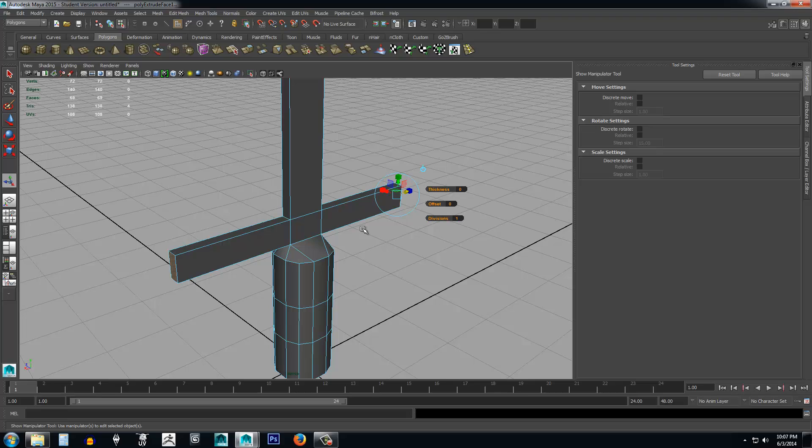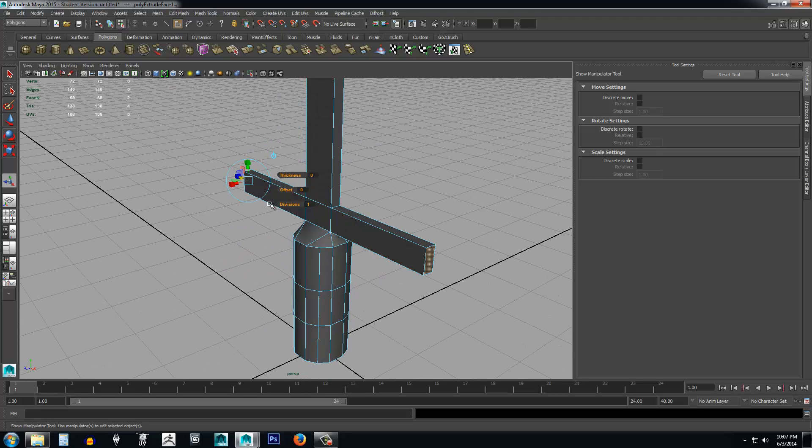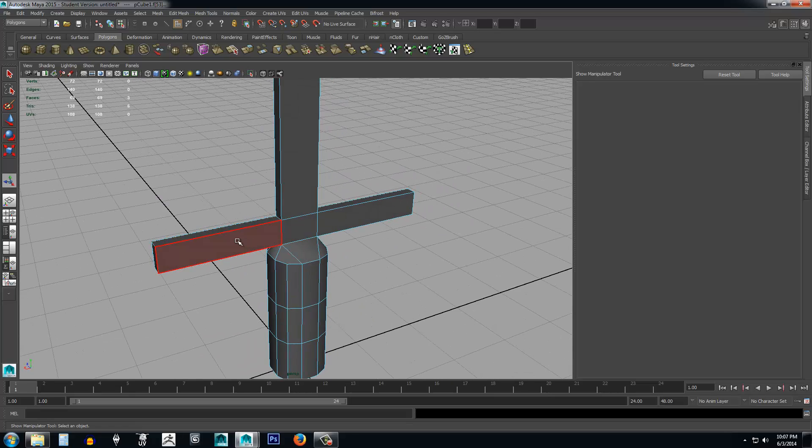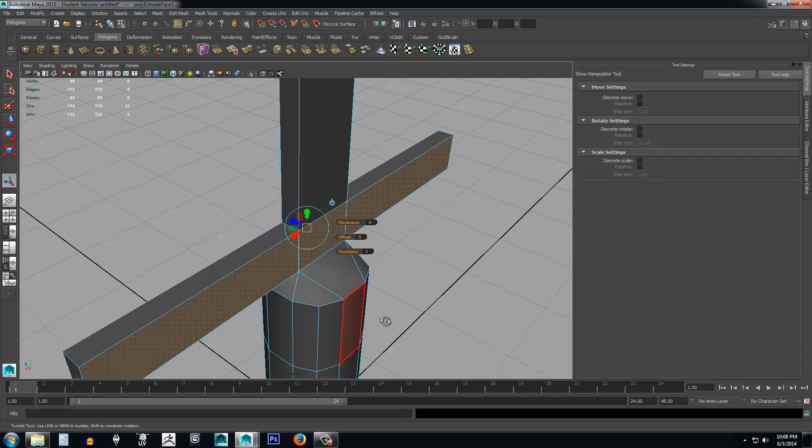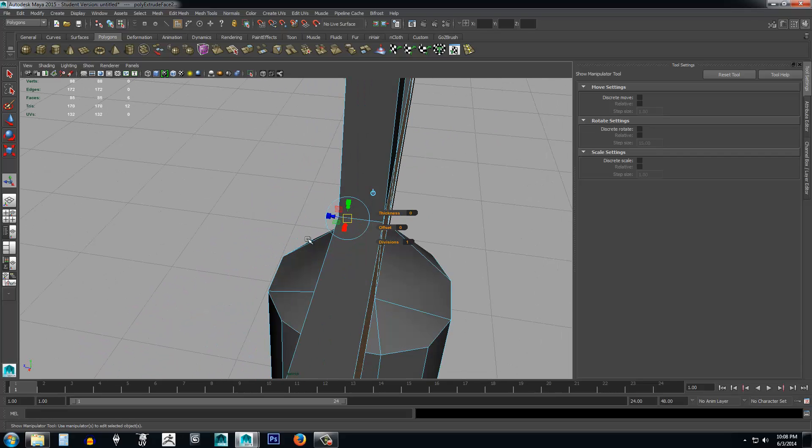Now that I have a brand new set, I can go ahead and extrude these as well to create the handle. I'm going to select three on this side and three on this side, and hit G on my keyboard because the last tool I used can be repeated at any time by pressing G. My last tool was the extrude tool, so hitting G will extrude again — that's just a convenient shortcut.